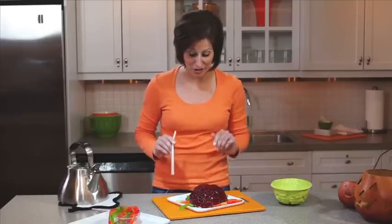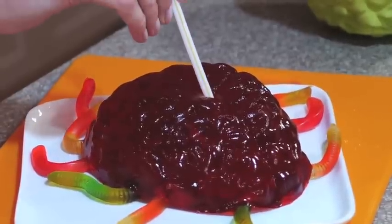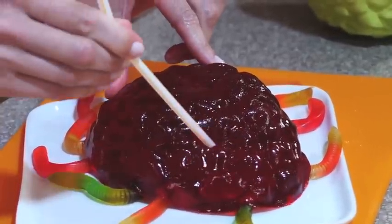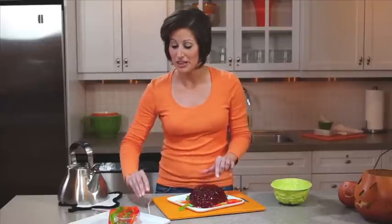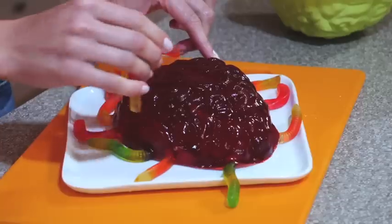Now, to add more worms to your Jell-O wormy brain, simply poke holes using a straw in the mold, and then place gummy worms into those holes.